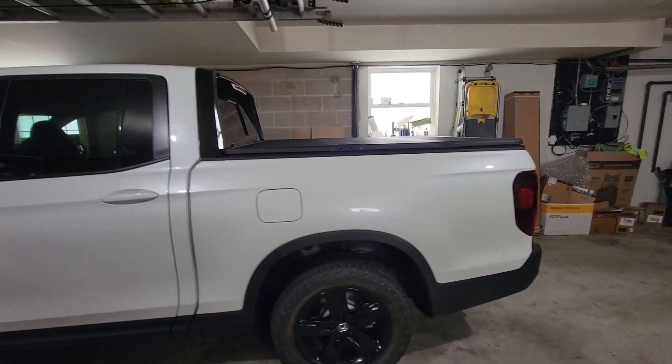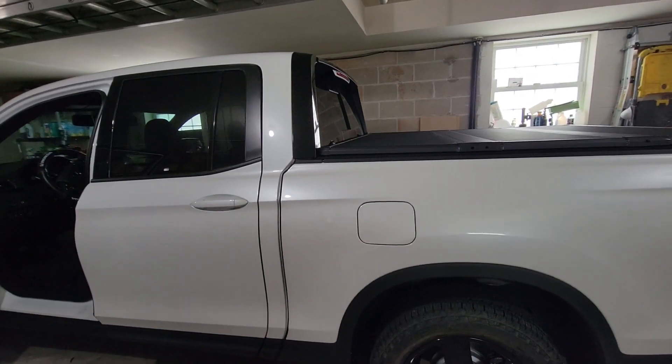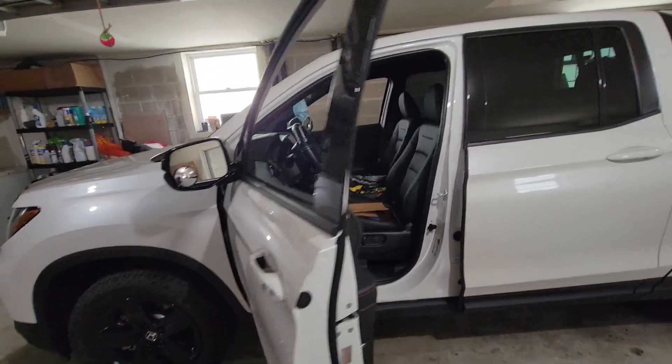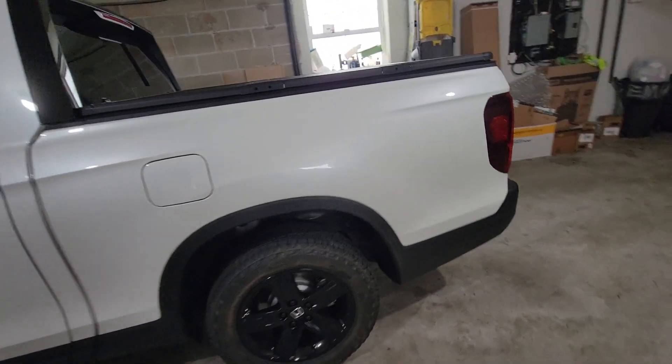Hey guys, this is German again in another Just My Review. As you guys have seen in the other videos, I just got this beautiful Ridgeline 2021 Black Edition and I'm adding some goodies.